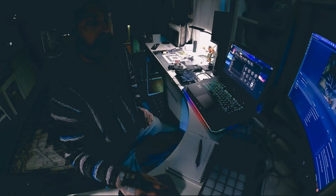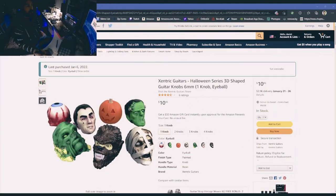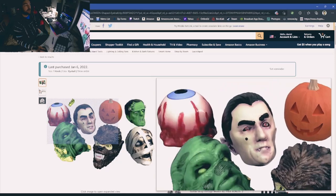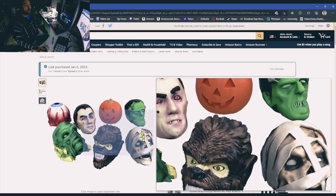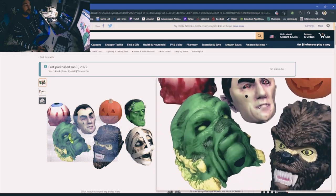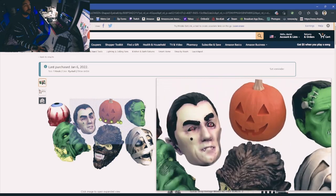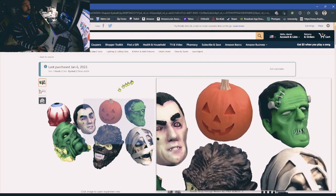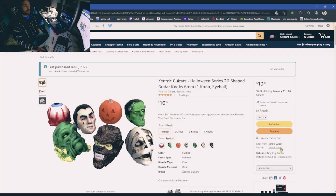I just wanted to show everybody this real quick, let me shrink this down. This is the Amazon site that I got the knobs from. You can see all the different ones: Swamp Creature, Dracula, Wolfman, The Mummy is pretty sick, Pumpkin, Eccentric Guitars.